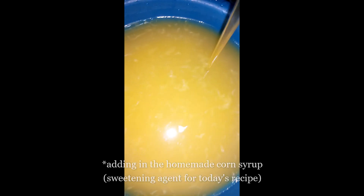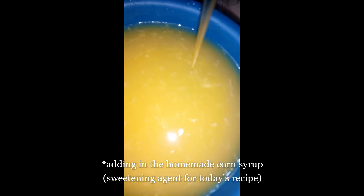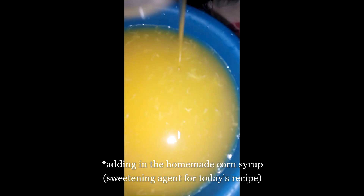Now pour into the orange juice the homemade corn syrup. For today's recipe, this is our sweetening agent. Stir everything together until the syrup mixes up with the juice. It's time to add in the vanilla essence. Stir it together with the juice and then set it aside.